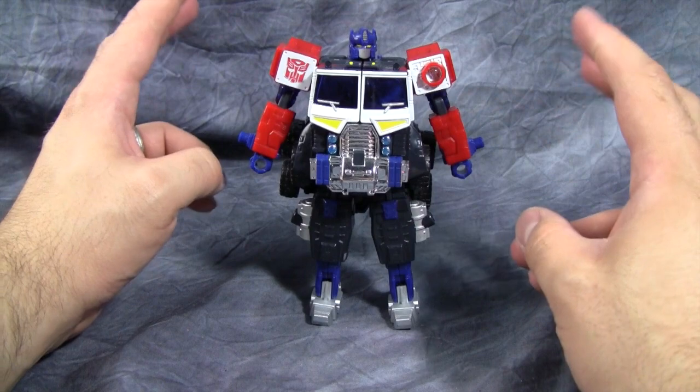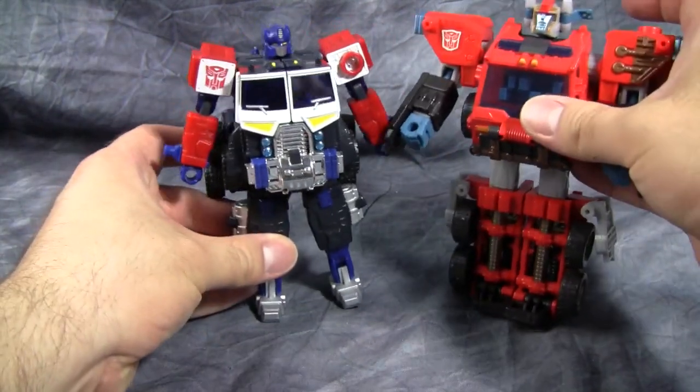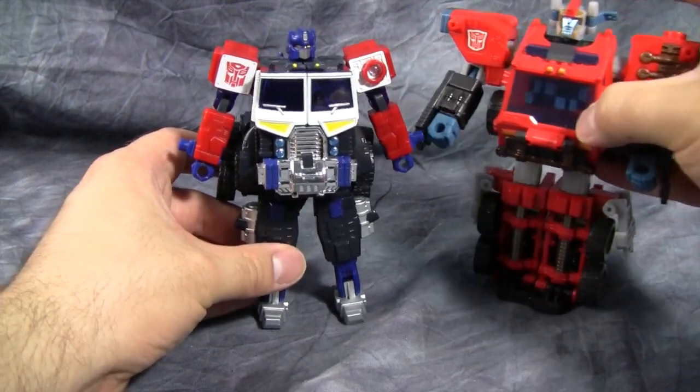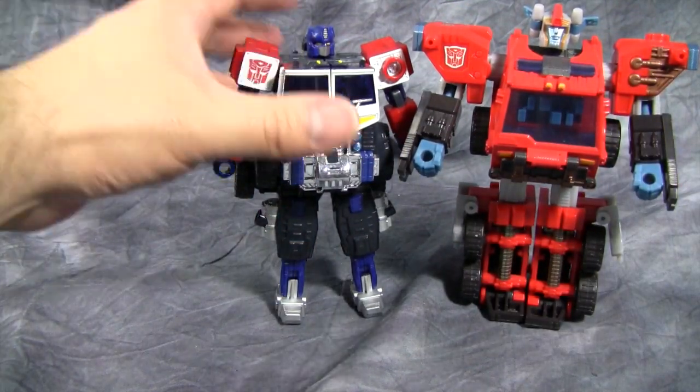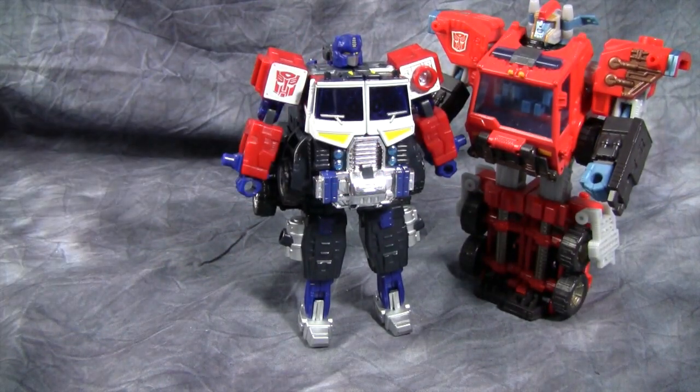He does have the spark of combination. For a size comparison, here's Inferno from the same toy line. Notice that Inferno is a significantly larger figure — not fatter, but just taller. In fact, all of the Deluxes are bigger than this Prime.